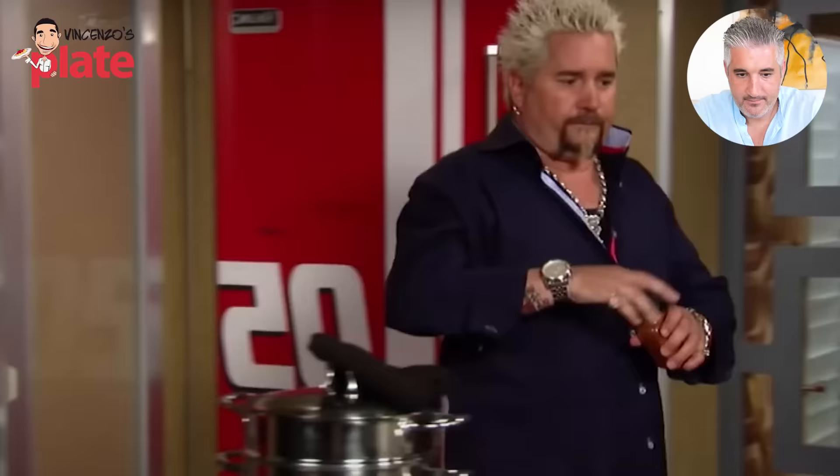A little cayenne pepper. Cayenne pepper in carbonara — that's your personal choice. You can add a spicy touch to the carbonara, that's personal. Just a touch, just a touch.